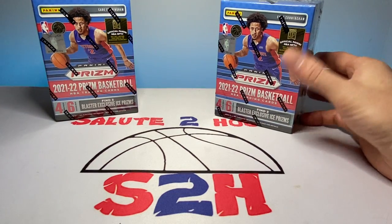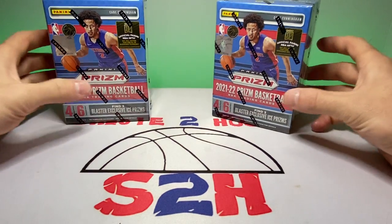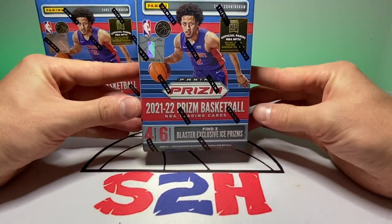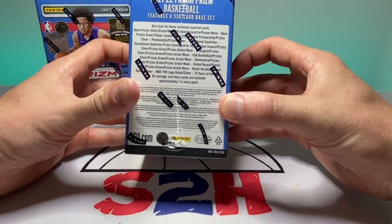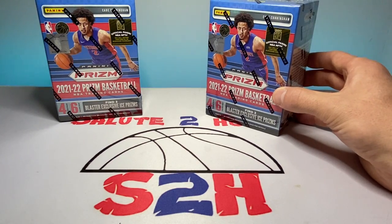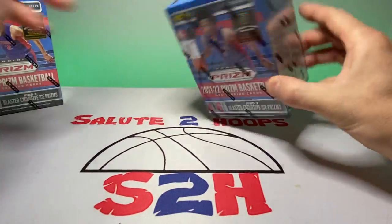I'm just really thankful to actually be able to find them in stores. Picked up a couple boxes and we're going to see what's inside. Our first rip of Prizm was pretty solid — we got that Luka little napkin patch, so I'm hoping we can find another gem in here. One thing I've noticed about this product is that the rookies are extremely limited; a lot of rookies do not come in these, which is unfortunate. Still a fun product to rip. If you like the channel, hit the like button and subscribe as we grow the Salute Tubes channel.